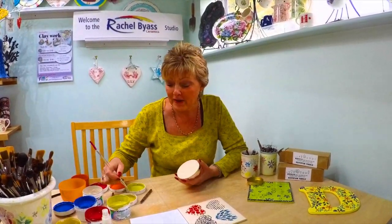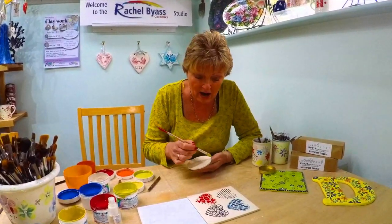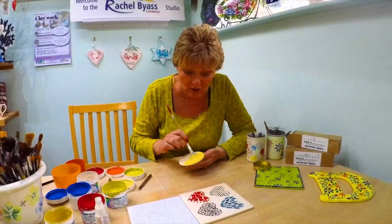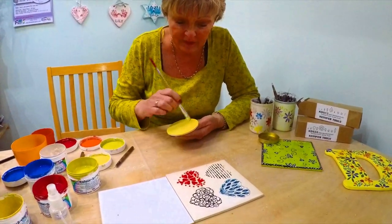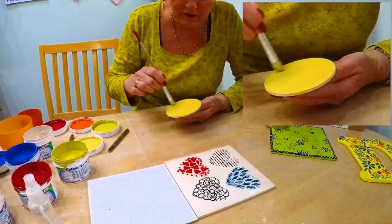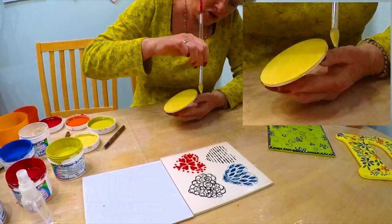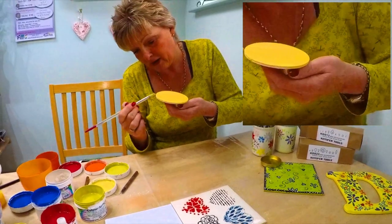I'm going to just base coat. I'm using a Goat Brush because they base coat really nice and smooth, so I'm just loading up with a little bit of watery paint, slightly watery. I'm just going to quickly do one coat of the clay colour. That's probably quite solid and enough. Then I'll just do a little bit round the edges so that what you see is all yellow.